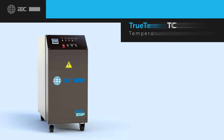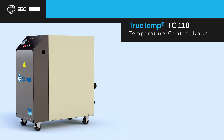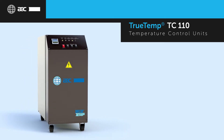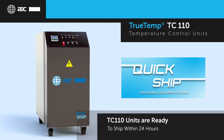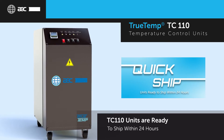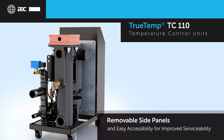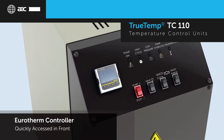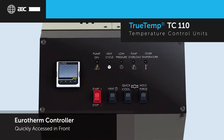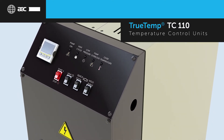The TC110 is a cost-effective solution for temperature control with a robust design to meet your basic temperature control requirements. An expanded quickship program offers most configurations of the TC110 unit available to ship within 24 hours. An open design provides removable side panels to improve serviceability. A standard Eurotherm controller and common functions are front and center for quick, intuitive operator use. The TC110 is perfect to meet basic application needs.